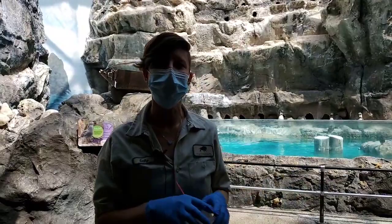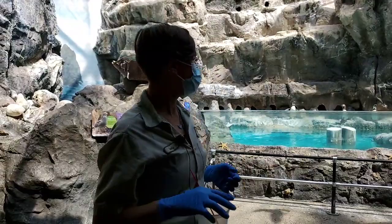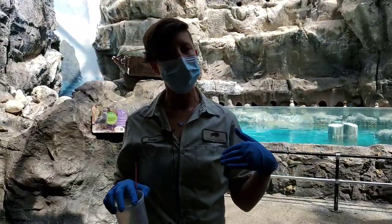Hi, everybody. Welcome to another Bringing the Zoo to You. My name is Emily. I'm one of the bird keepers. Thanks for joining us here. We are at the Living Coast today, and we are going to be talking about how and why we put bands on birds.